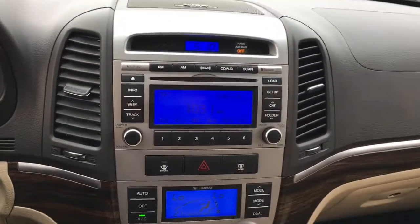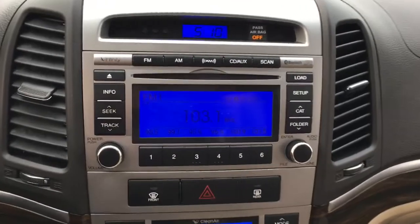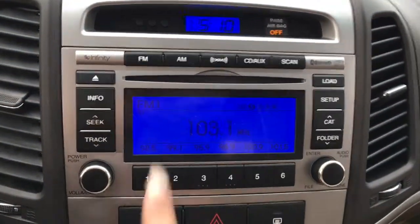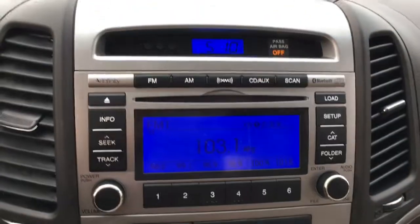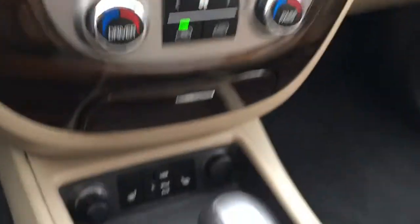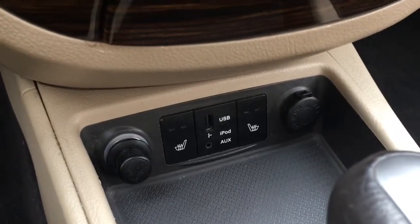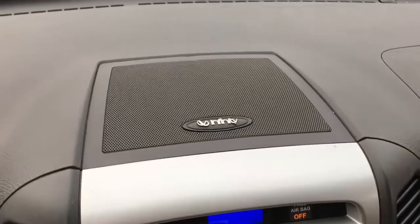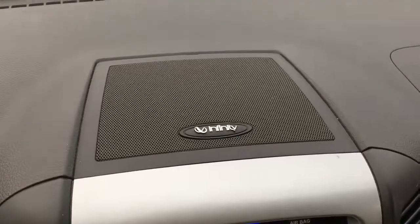Here's a look at your media system. This includes AM FM radio along with Sirius XM satellite radio, and a CD player. If you have music on your phone you can connect wirelessly through Bluetooth, or you can plug in to the USB or aux jack found underneath. Your sound is brought to you by a high-quality Infinity audio system with 10 speakers throughout the vehicle.